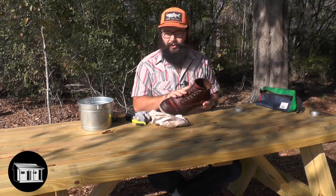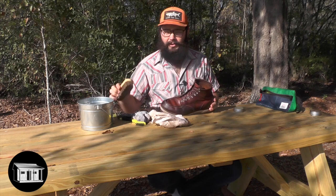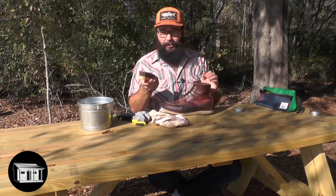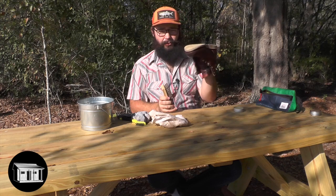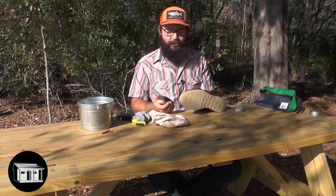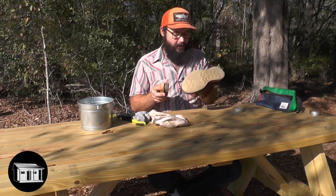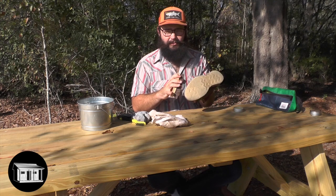Once it's done soaking up the oils, we're going to buff that extra oil away with our soft bristled brush. Take your brush — I like to hold my boot like this, brushing with this hand — and move really quickly. Now if you want to polish your boots, maybe that's another video, but we just want to knock off that cloudy coat.